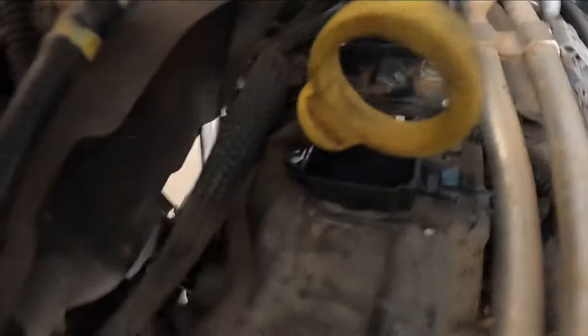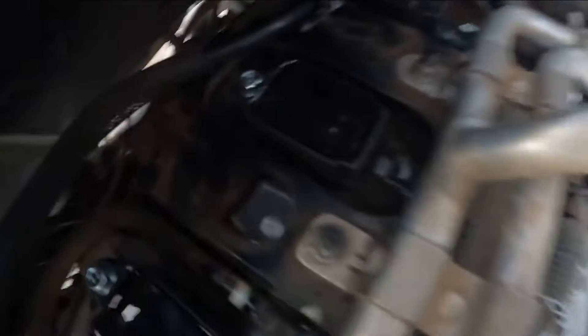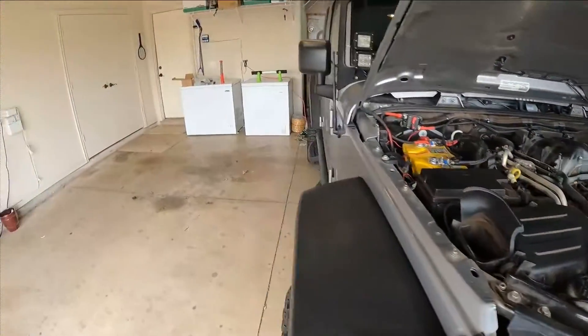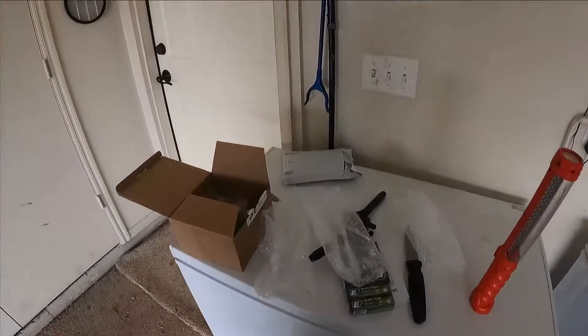All right YouTube, I went ahead and replaced all three coil packs on this side. You can see the new bolts for all three of them. That side over there is going to have to be a separate video because it's a nightmare just to take that intake manifold off.